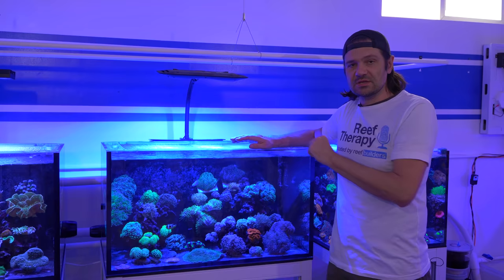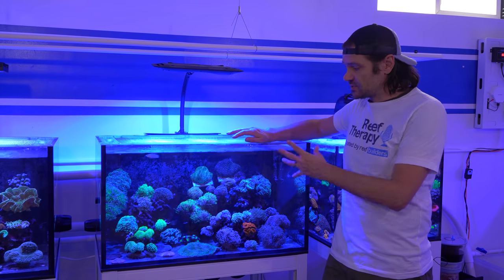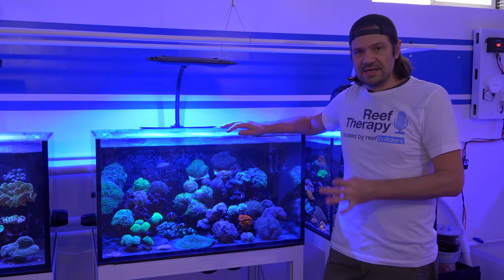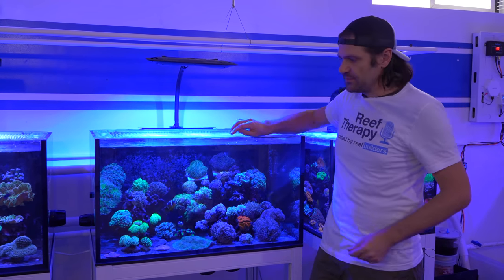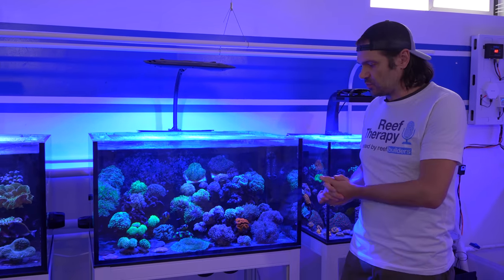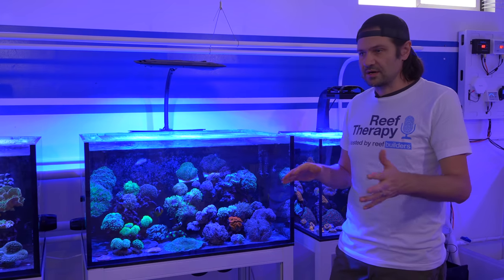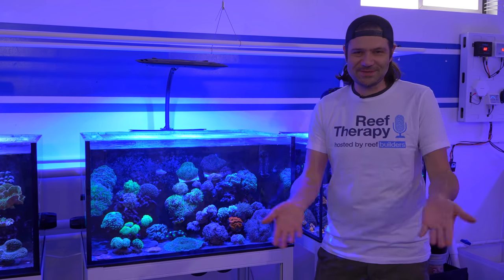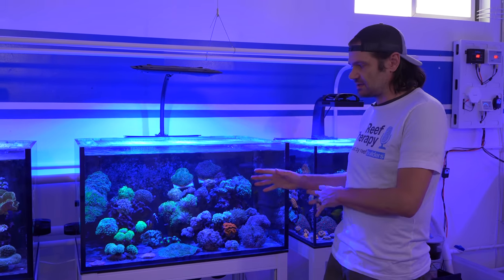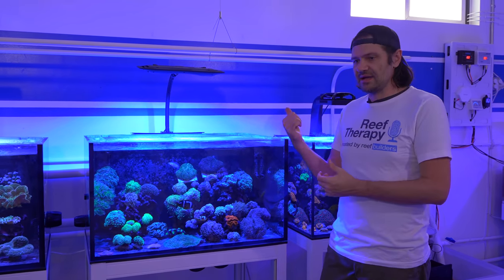With the Kessil AP9X running at the programmed desired spectrum, I'm going to take a PAR measurement, then set it to full intensity and take more PAR measurements throughout the tank, writing those on the glass. After we put the Neptune Sky on the tank, we'll be able to compare lighting intensity and distribution. You don't need these measurements to know it's going to be a dramatically different distribution of PAR intensity, but let's go ahead and take those measurements, then get the Sky up and see how they compare.